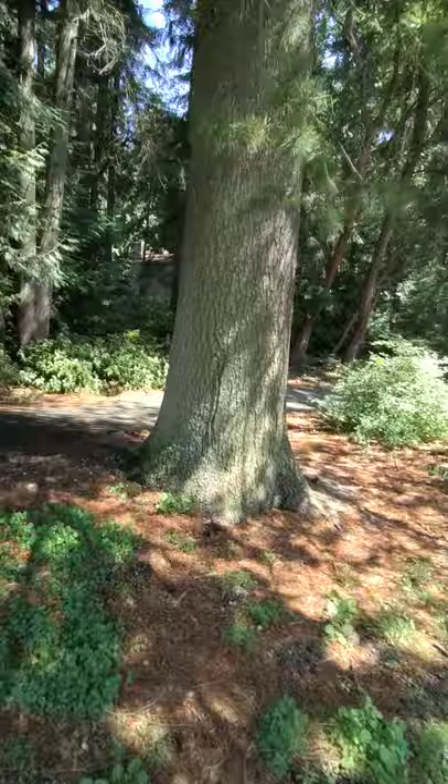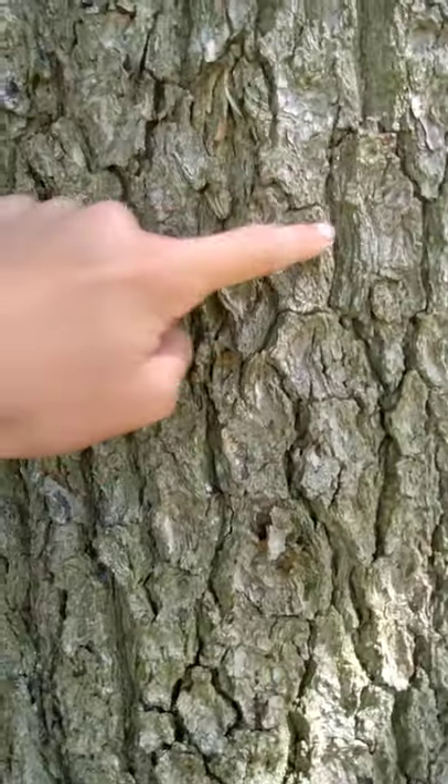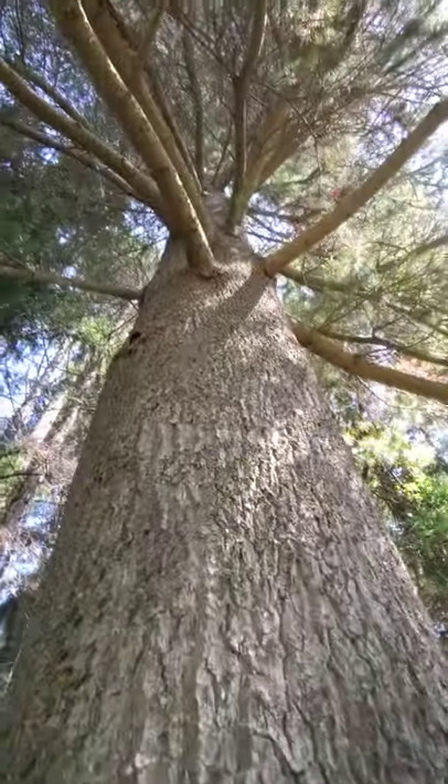The bark of the western white pine tree is square plated. You see the square plates? So that's a good way to know if you've got a western white pine.